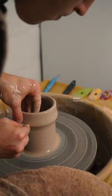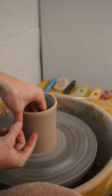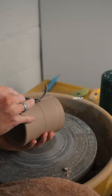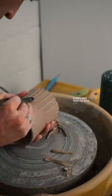Today's mug comes from thinking about texture and creating depth on the surface of the vessel. After throwing my mug, I added a small line around the circumference about halfway up. This line marks the division to alternate carving from the base to the lip of the vessel.